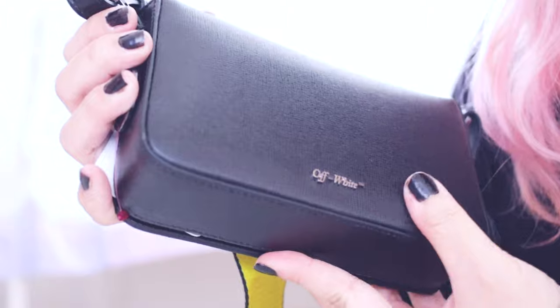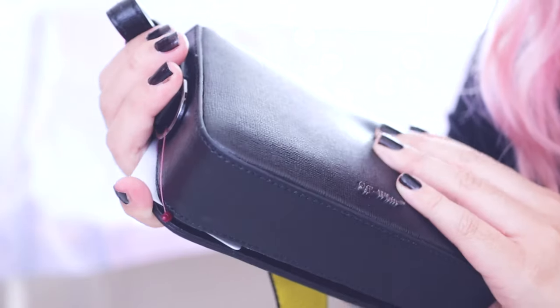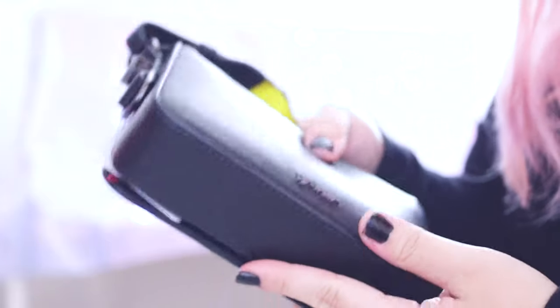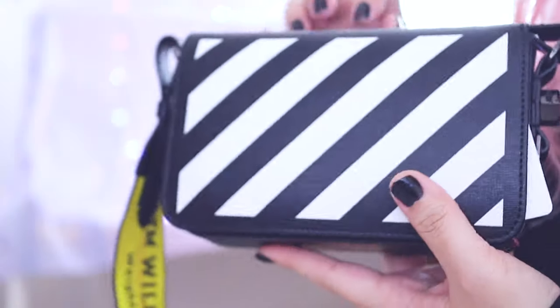On the back, it just says Off-White. This is a grain leather — it almost feels like Saffiano leather. It might actually be Saffiano, but it's a pretty sturdy bag.